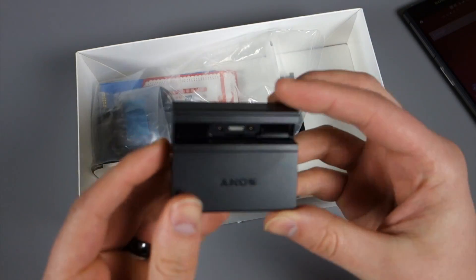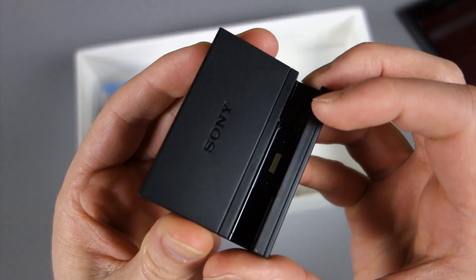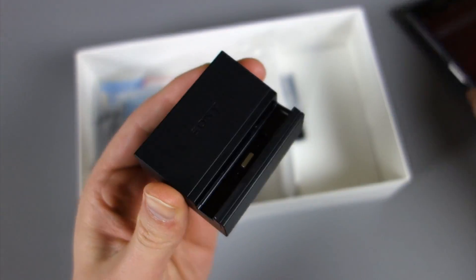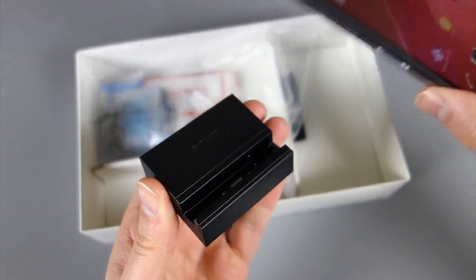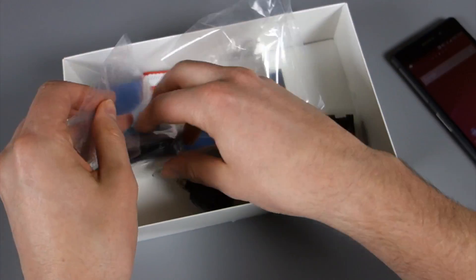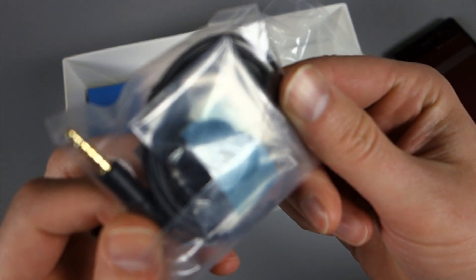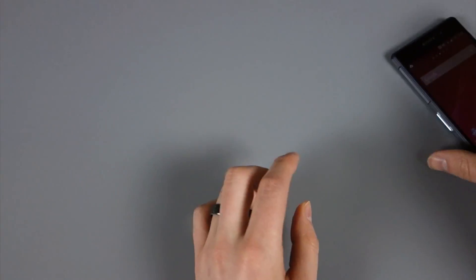They also toss in a dock, which is kind of cool. You can throw your phone in there landscape. These docks are things that most companies charge you extra for, but Sony has pins and you can slide this thing in there. When you have power, it actually turns landscape so you can consume content. And then, of course, here are earbuds, which we might give a shot since Sony does make decent headphones. There's the unboxing part.